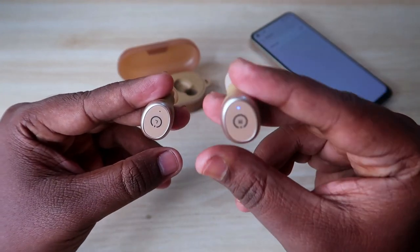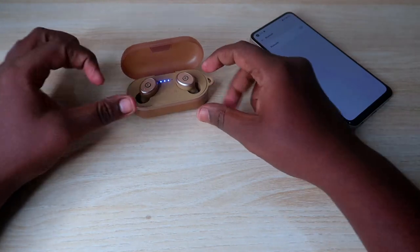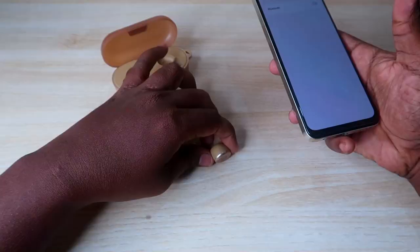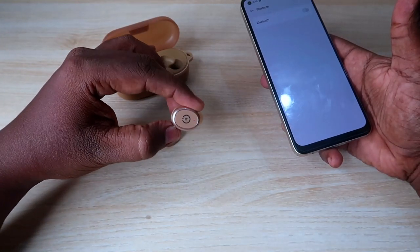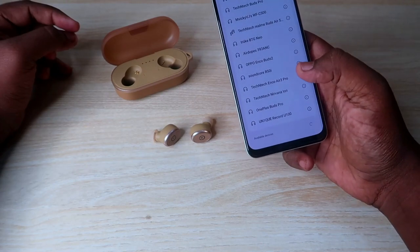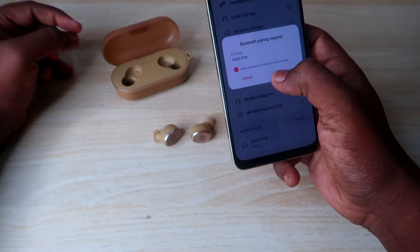Now place both earbuds back into the case. After a moment, take them out again — they will automatically turn on and enter pairing mode, with one earbud showing blue and red light blinking. Now enable Bluetooth on your phone, and in the available device list you will see the TOZO T10. Click to pair, allow access, and confirm the pair option.